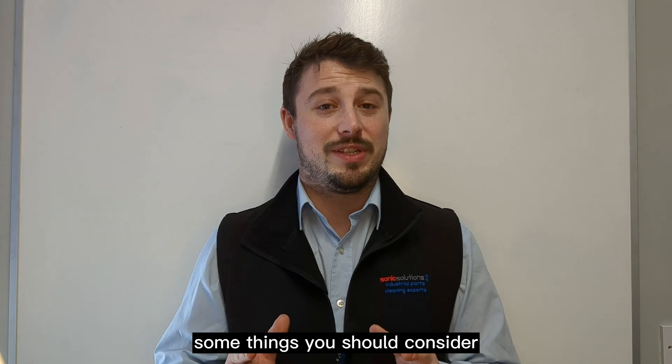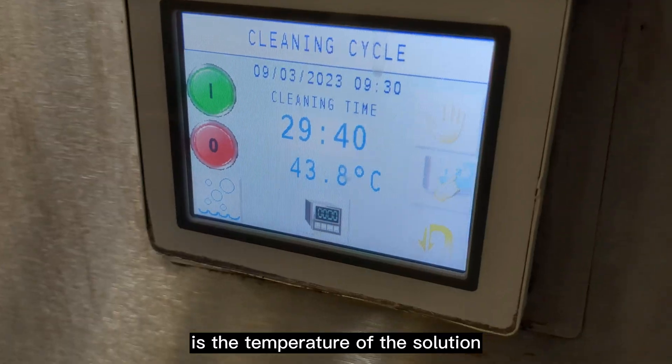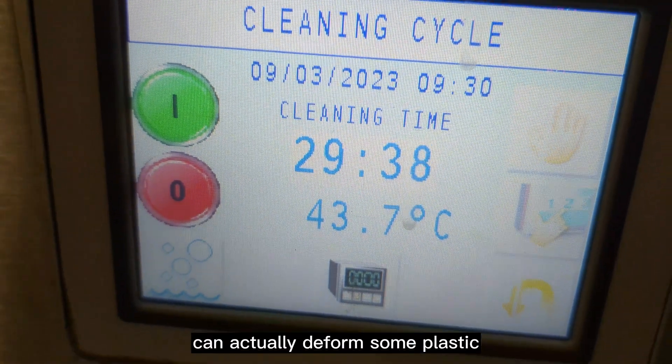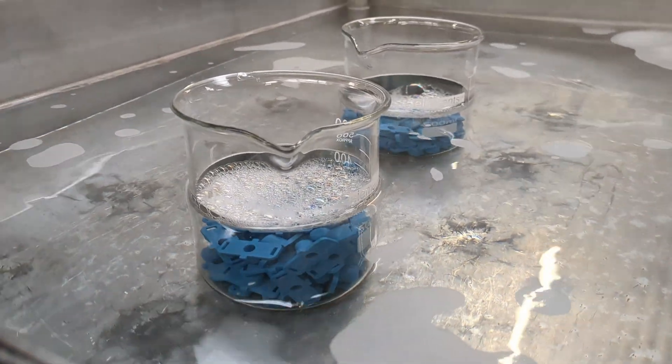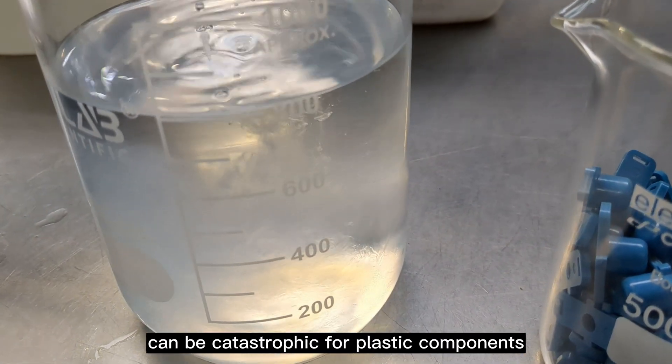Some things you should consider if you are going to use ultrasonics to clean plastics: the temperature of the solution, which if it's too hot can actually deform some plastic; and the chemical that you're using, as some solvents could be catastrophic for plastic components.